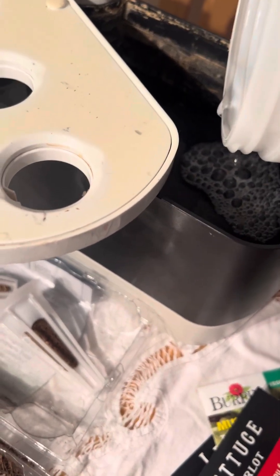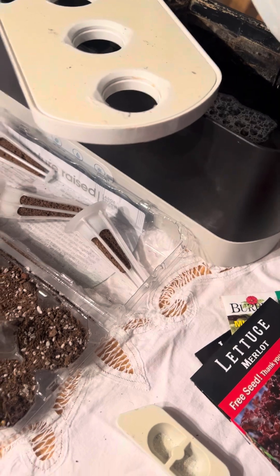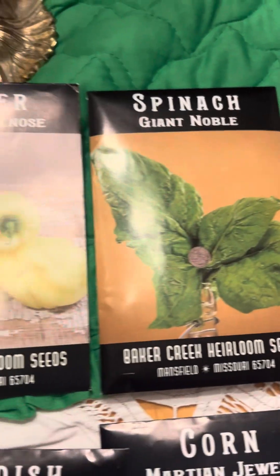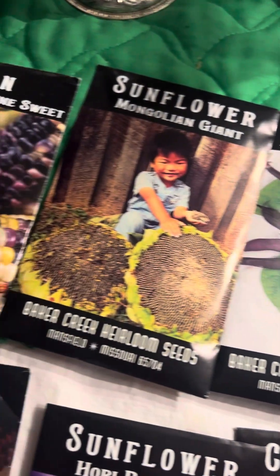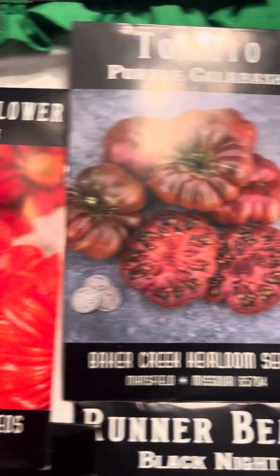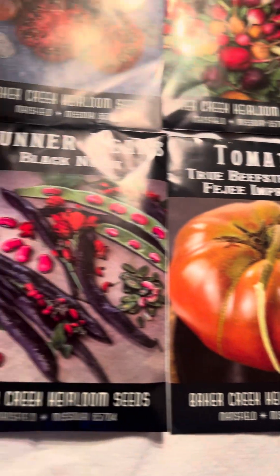A little bit more — okay, that's good enough. And then these are some of the seeds I have gotten from Baker's Creek; it came last week so I was just looking, seeing which ones I wanted to grow. I know I can't grow corn and stuff like that, but I figured we could grow some little things and we'd make a space if they get too large.